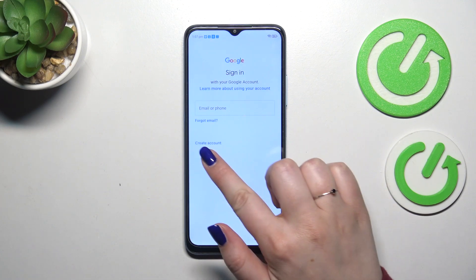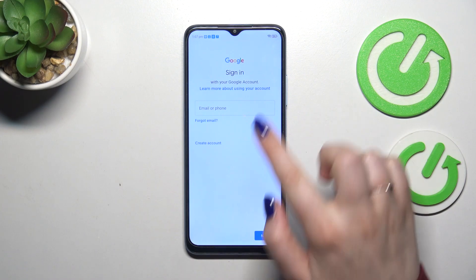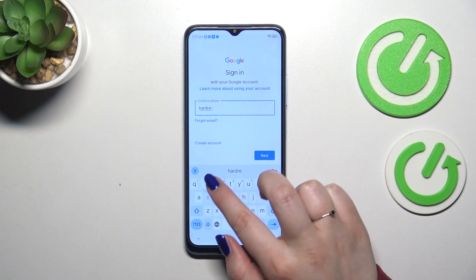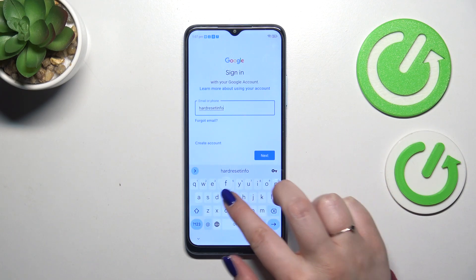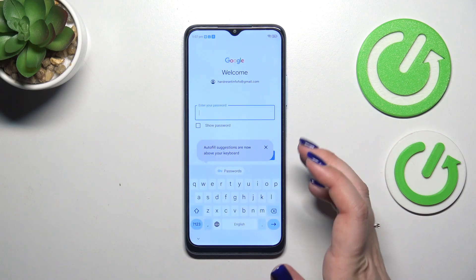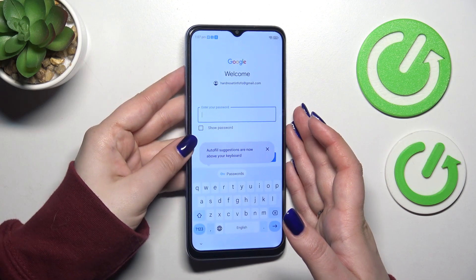Here we can either create a new account if you don't have one yet, or simply type your email or phone. Let me quickly do that and tap on Next. Right here we have to enter the password, so let me do that off screen.